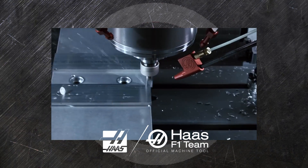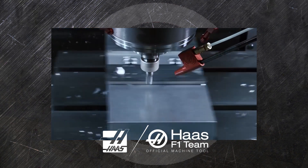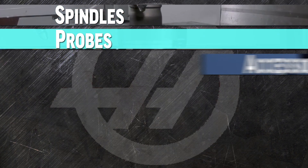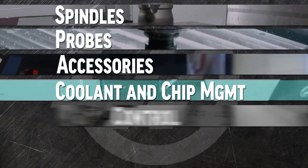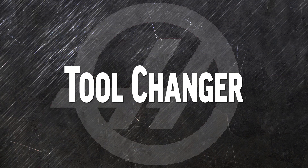When you order a new Haas vertical or universal mill, it's going to be fast, efficient, and productive right from day one. We offer options to customize the spindle, probes, accessories, coolant and chips, the control, and in this video, the tool changer, to help you get even better performance tailored for your operation.